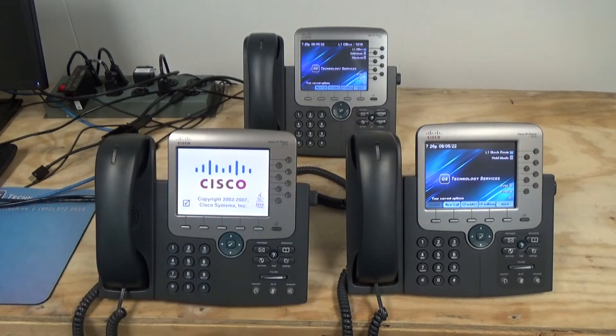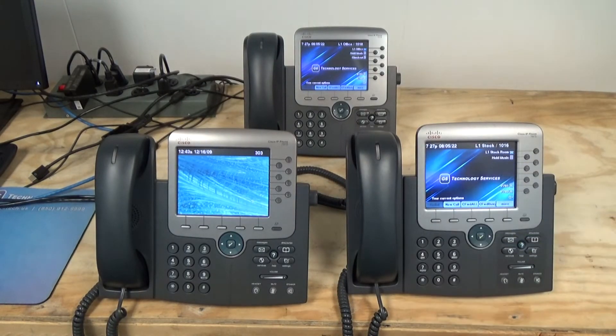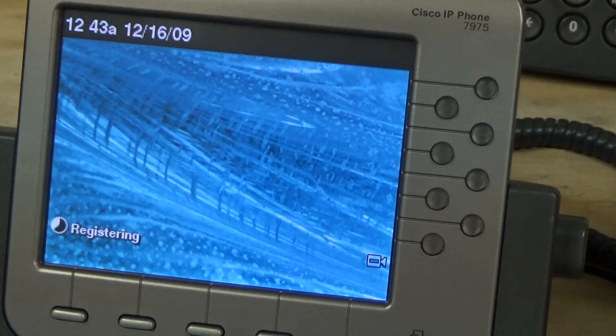I'm going to change the device name on this other one. That one's updated, so we're good to go there. I don't know what's going on with that one — let me do a little bit of digging and see if I can get it to work.